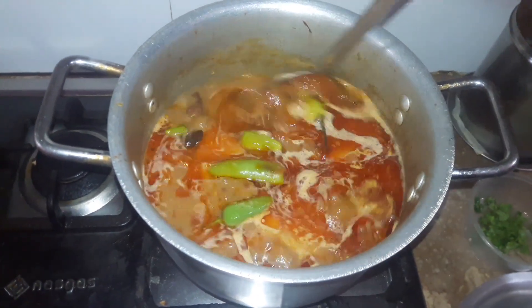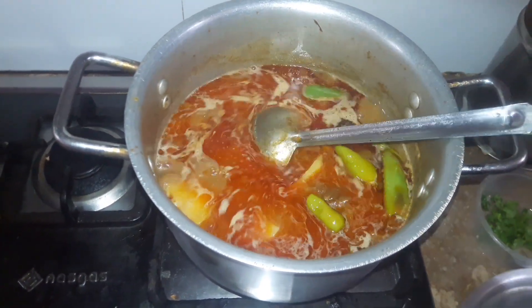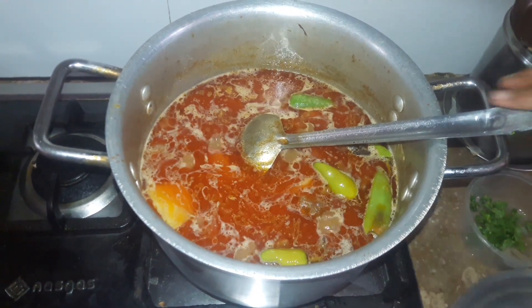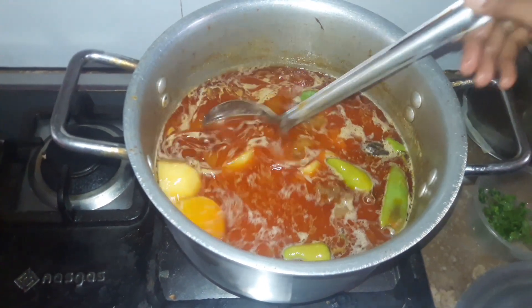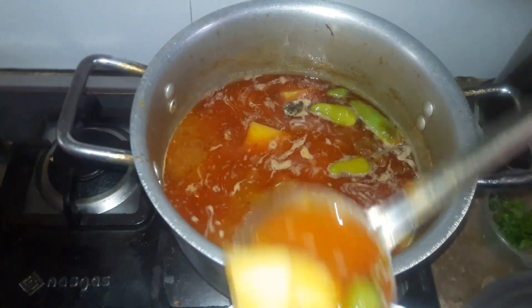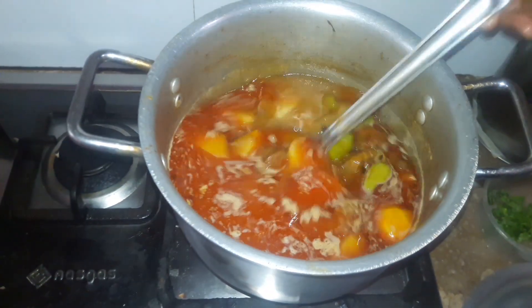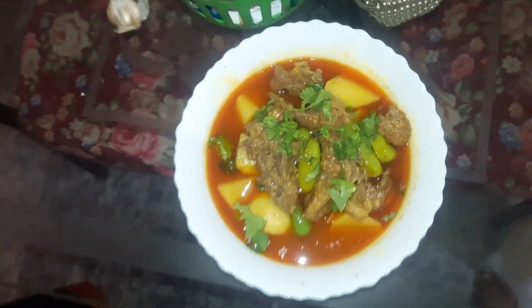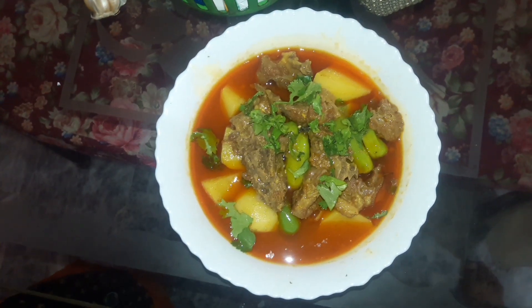These are ready to put the olive oil. The olive oil is done. I have made a shorabu. Look, it's ready to eat. You can eat it.